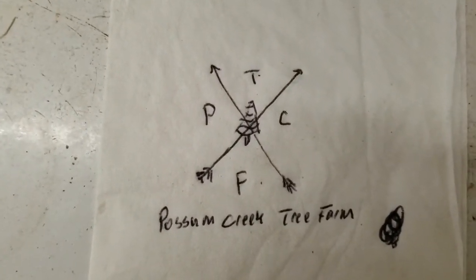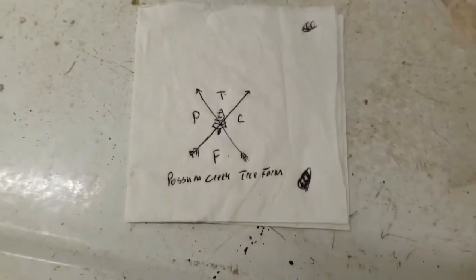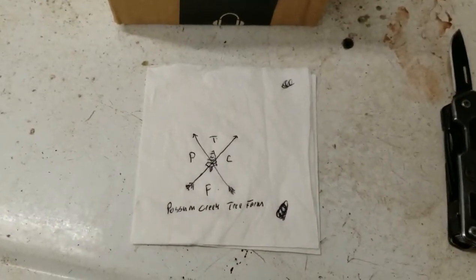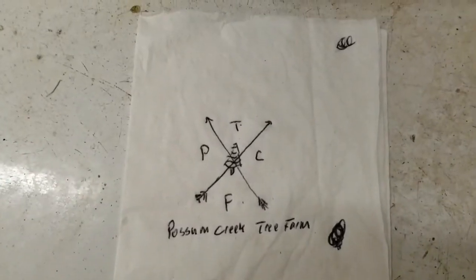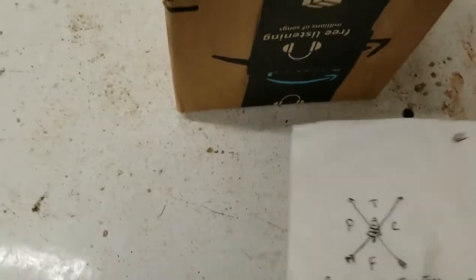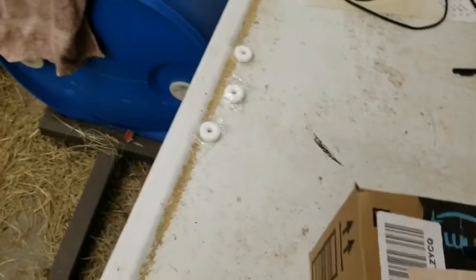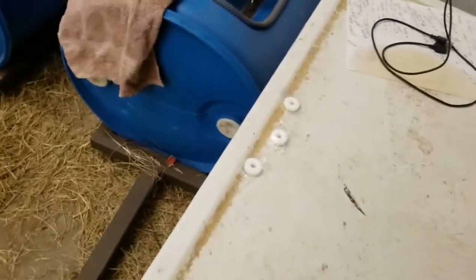Here is a future logo — that's a doodle — but here's a future logo brand that I'm working on. Possum Creek Tree Farm is of course what we'll name our Christmas tree farm when we get it going. We'll kind of brand that and do a couple of different logos. Thought that was interesting to see.